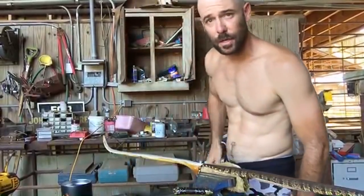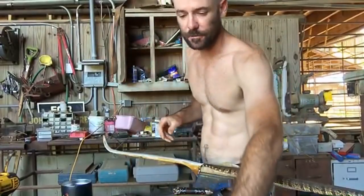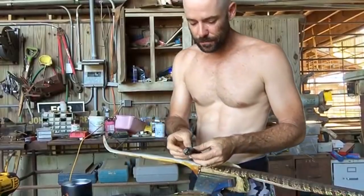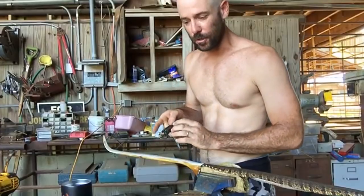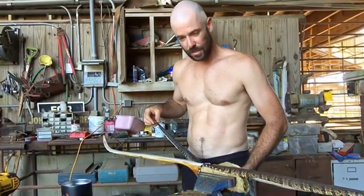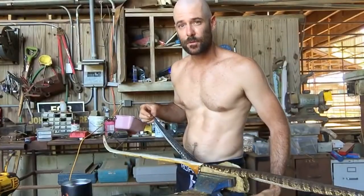I just wrapped up a bow-building class — had some guys here for five days and we built some pretty cool bows. One fella, Nathan Ryan, came all the way from Australia, which was pretty cool. He's probably just getting back home right now — he said from Sydney to L.A. was like 19 hours in the air.